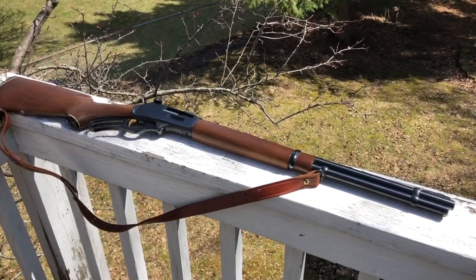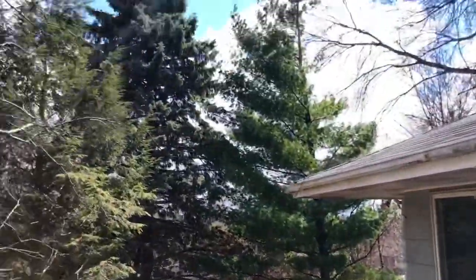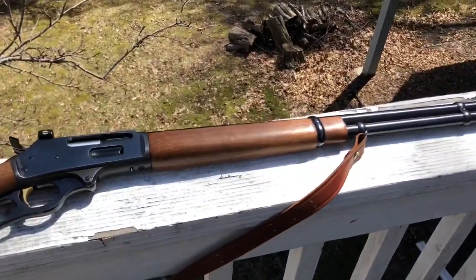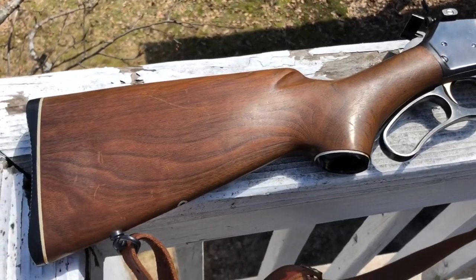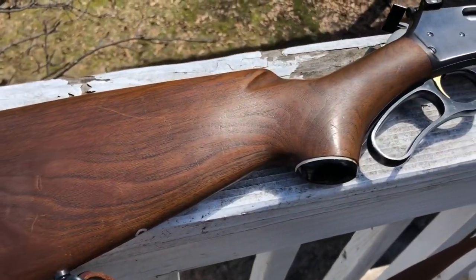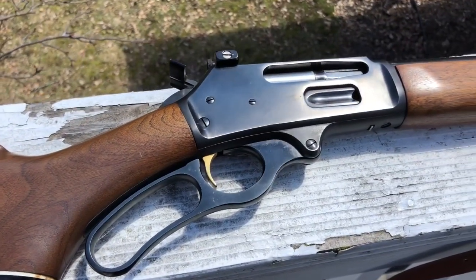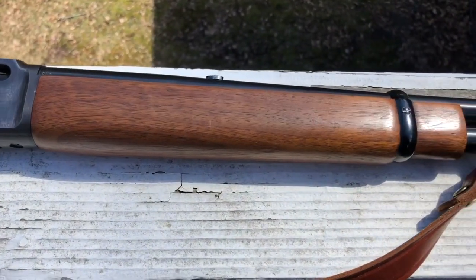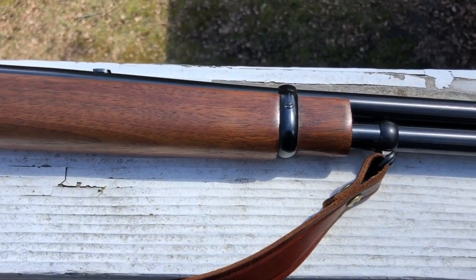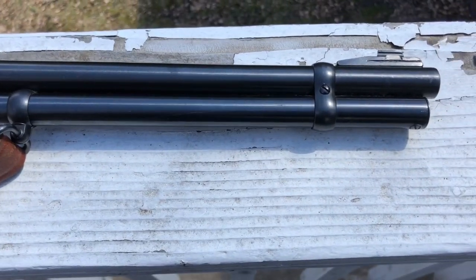Hey guys, it's Dr. Drake 63 here — outdoors without snow on the ground, beautiful day, figured why not take a look at this new addition for me but definitely an oldie but a goodie. This is a Marlin 336, chambered in 35 Remington — not your typical 30-30. We'll get into the differences between those two cartridges in a little bit.